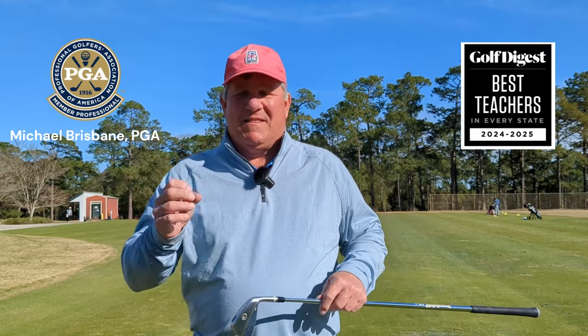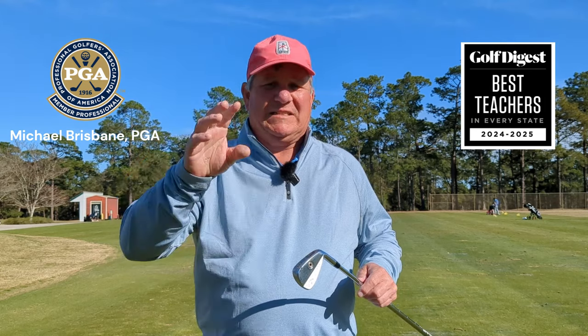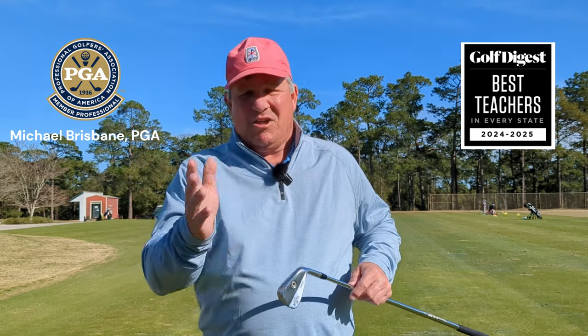Are you looking for those pure, crisp iron shots that make that awesome sound off the clubface — exactly where you've got it aimed — where you make that really sweet divot and it hardly even feels like you struck the ball? Well, I'm going to show you my best drill to allow you to hit pure iron shots.